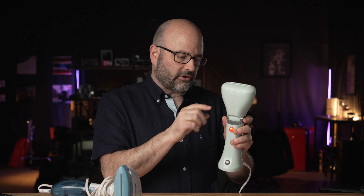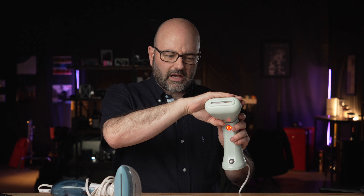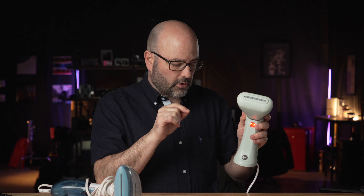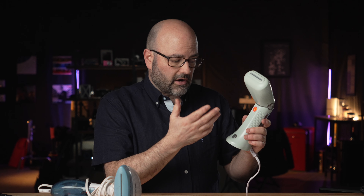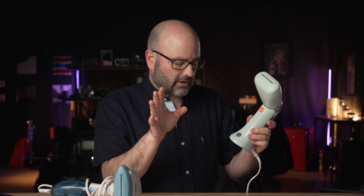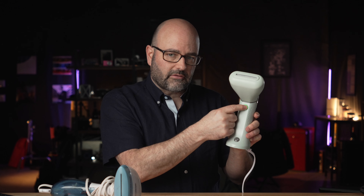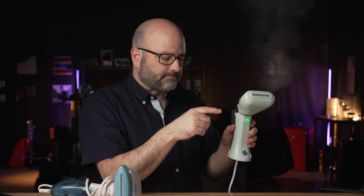A couple of things to tell you about it: it is worldwide, so even though the plug on the one I ordered is for the US, if you get an adapter, you don't need to convert the voltage — it'll do that automatically. The one I ordered also comes with this tiny, cute little foldable hanger, which could come in handy and ties in with the whole portable theme.